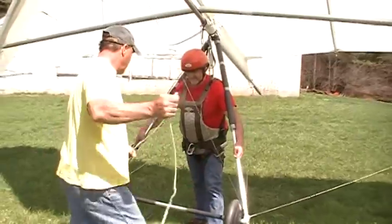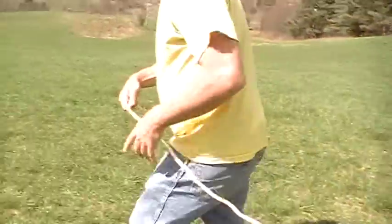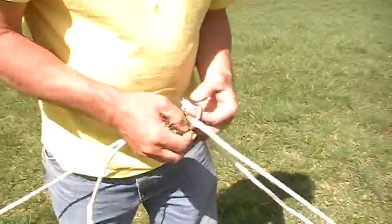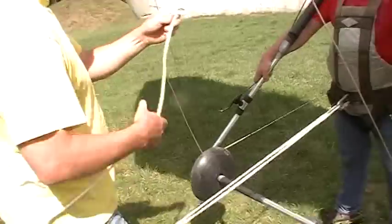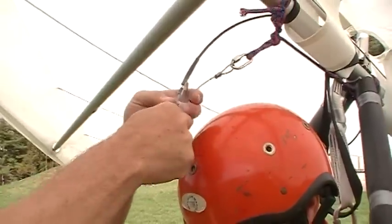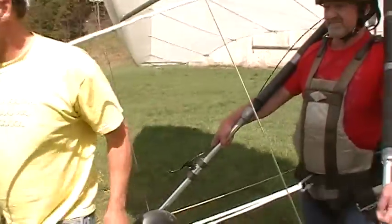Again, we go to the pilot — to the belly of the pilot — because we're doing land towing. We go to a ring that has a weak link on it, and then back up. It's called the threaded bridle system.